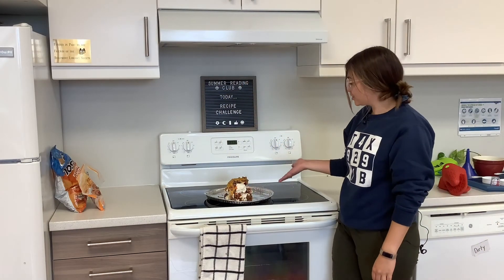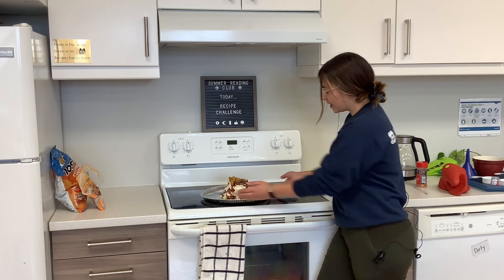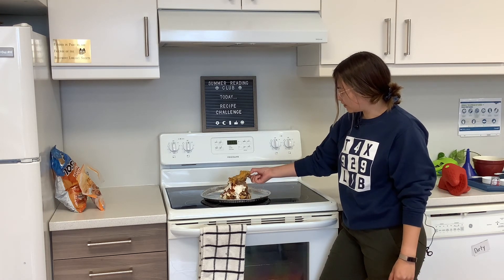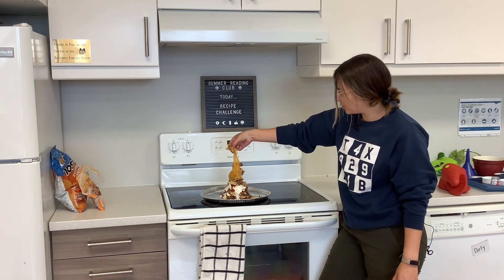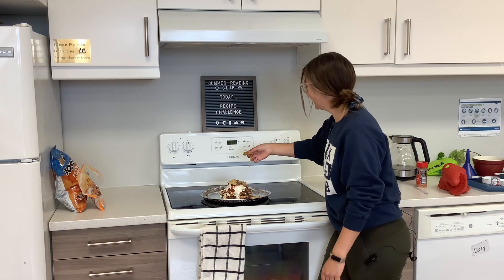So there you have it, guys — our Guy Fieri trash can inspired nachos. I think they turned out pretty good. Cheesy!